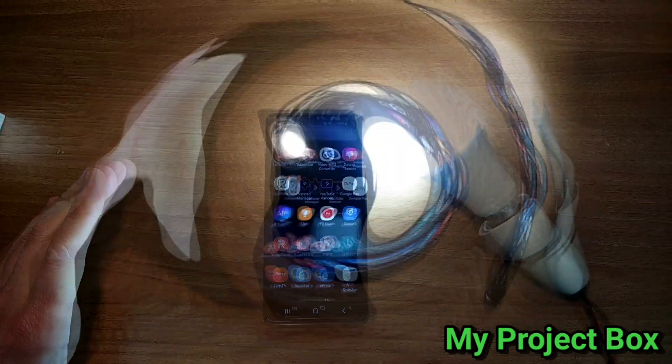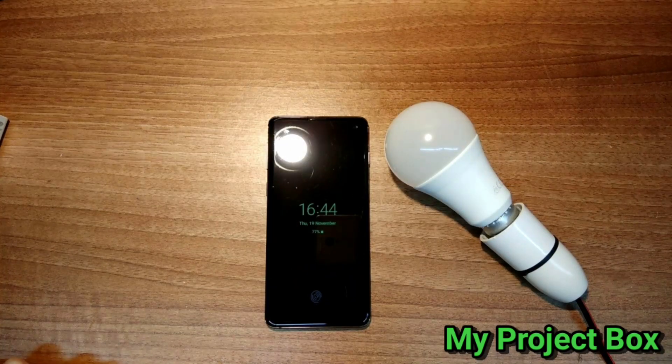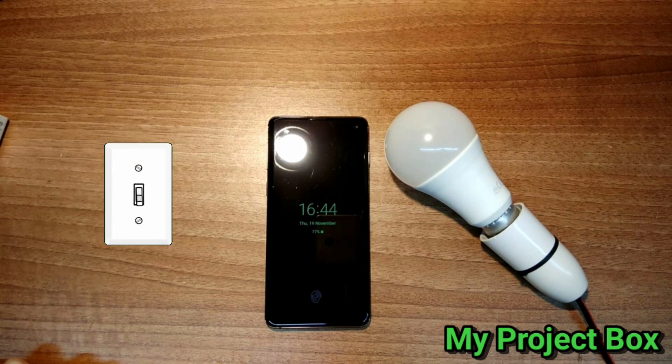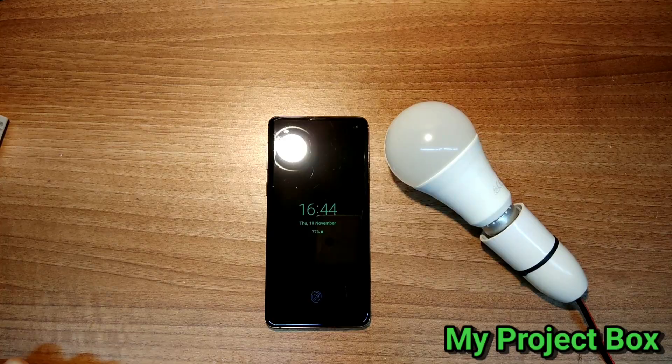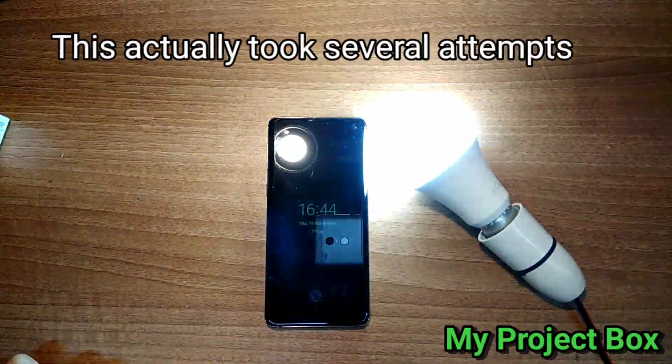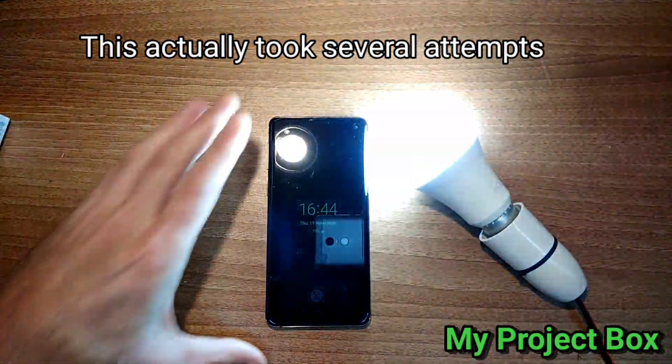The instructions recommend that you cycle the power on and off five times to force the bulb into pairing mode. However, on the fourth go it went into pairing mode — one, two, three, four — okay, finally we're in pairing mode.